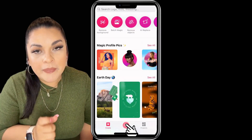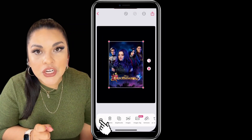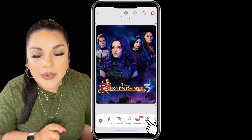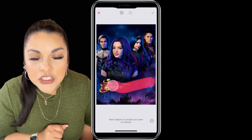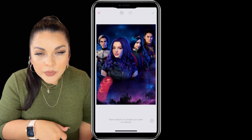So let's open up our PicsArt app on our phone. You should already have saved a Descendants 3 picture on your phone, and you're going to click that photo button on your PicsArt app to drop it onto the canvas. Then you're just going to add text and add the Descendants 3 logo.